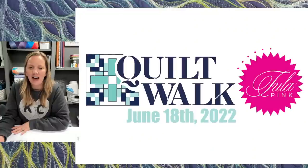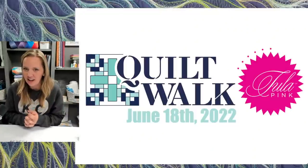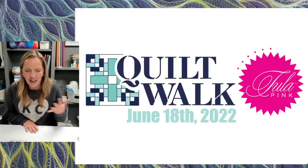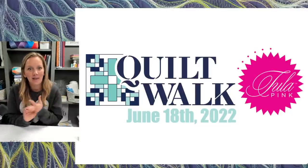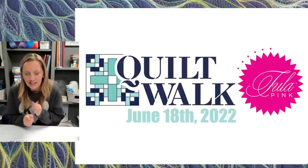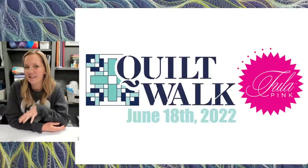I've got some exciting news that I haven't told anybody yet — Jessica and a few employees barely know. I'm excited that Tula Pink is going to be the featured guest of our quilt walk on June 18th. She's going to come do an English paper piecing demo, an exhibit, and a meet-and-greet slash book signing. I had to use all my friend credits to get this arranged. She's not traveling right now, so if you want to see her, this is the way to do it.